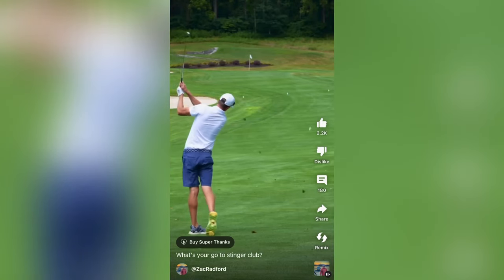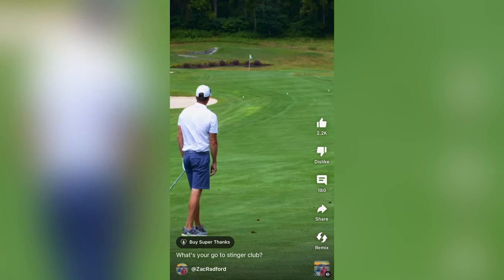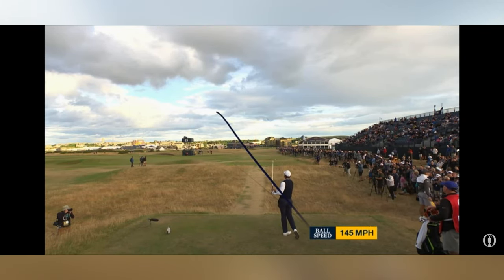And also Zach Radford. Both these guys, if you haven't checked them out already, hit amazing stinger shots. We're going to go into some of their videos on step-by-step how they hit the stinger shot and see if we can pull off some of those nice low shots that you've all probably seen Tiger Woods hit in the Open. I've always wanted to really try and learn how to hit it.